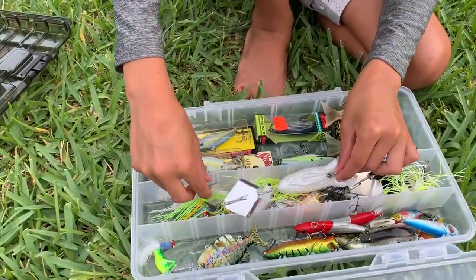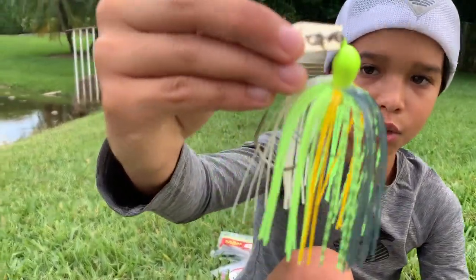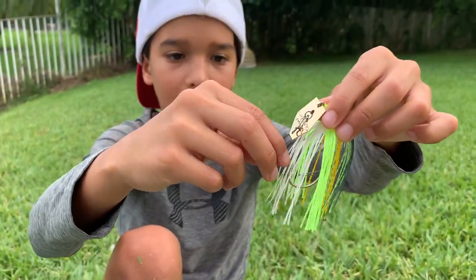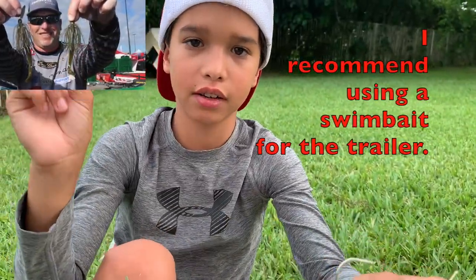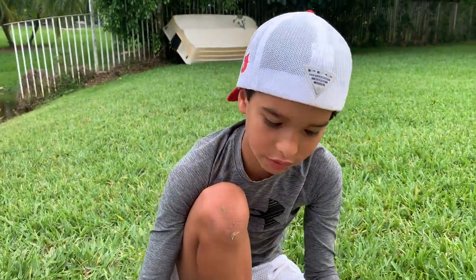Next bait we have is a chatterbait. On this one you can put a trailer on it — a trailer is like a swimbait. I'll put a picture on the screen so you guys can see what it looks like.